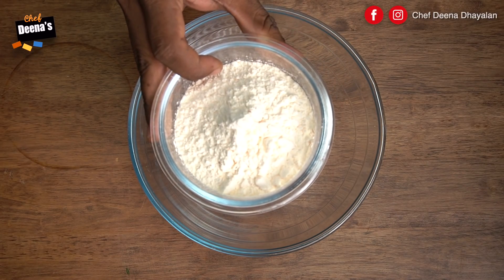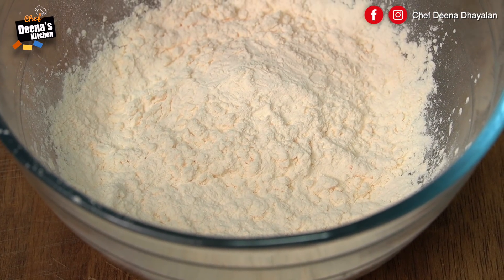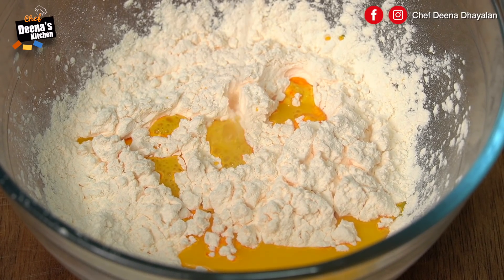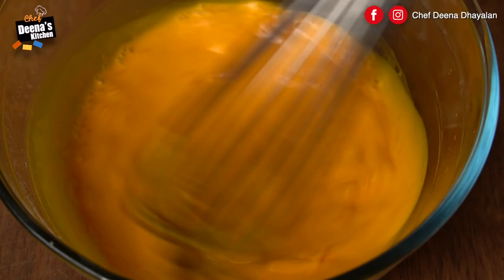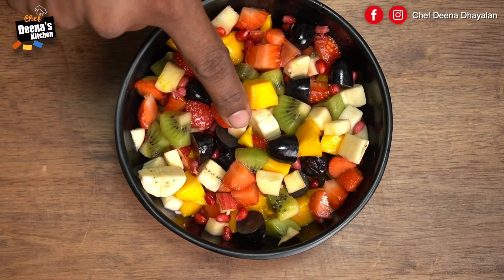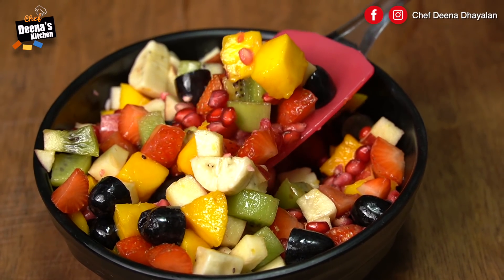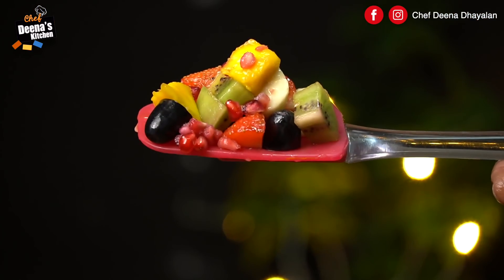First, we need to mix the Custard Powder. Mix the Custard Powder well.